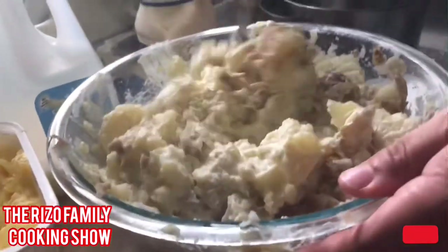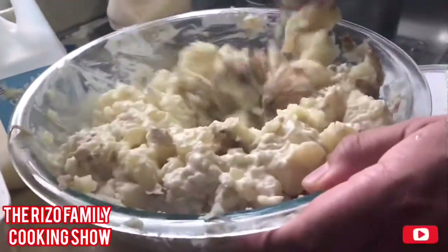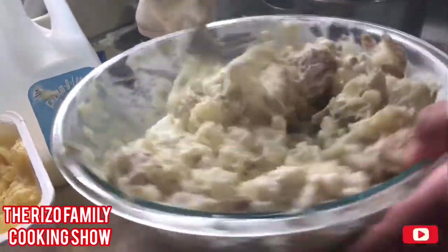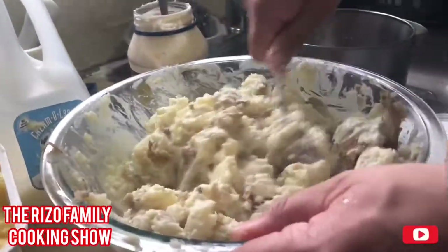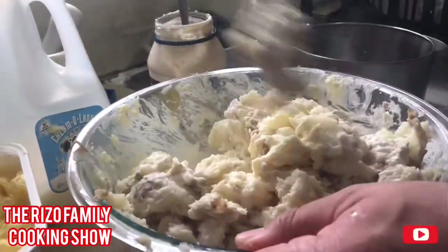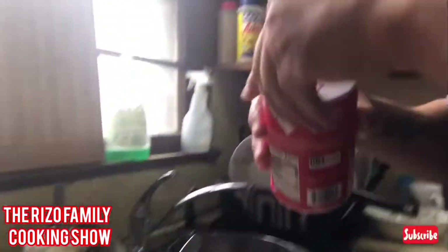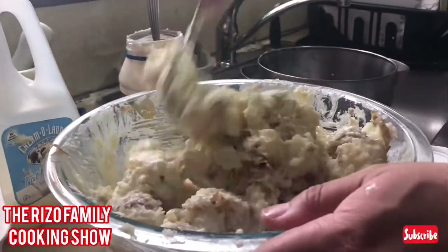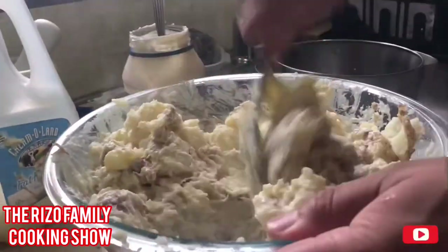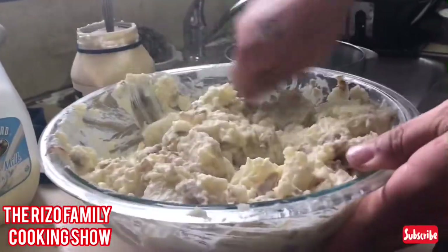I have a lot of wrist muscles — it's kind of tough to mix, I'm going to get tired after doing this. At the end, add a little bit of salt for flavor. There you guys have it — potato salad.